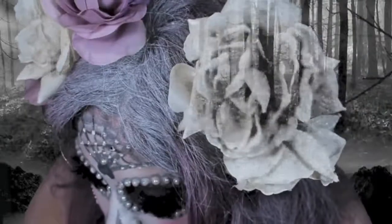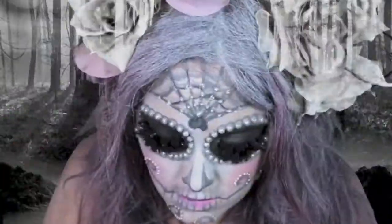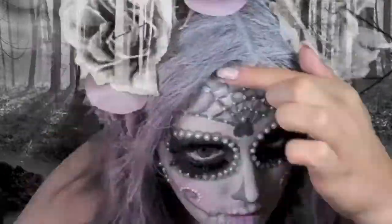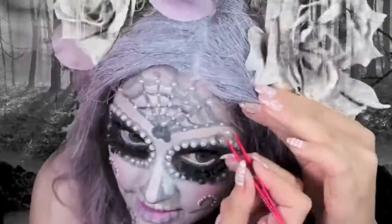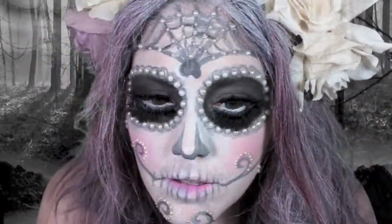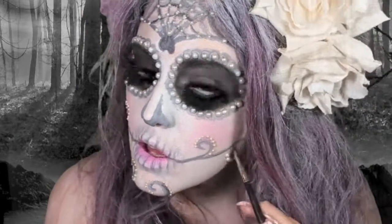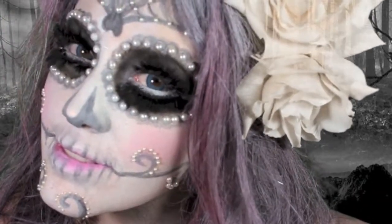This is a little bit time consuming, I'm not going to lie, but it's worth it. I'm putting some darker gray around the swirls I made for some dimension. And here's the finished look.